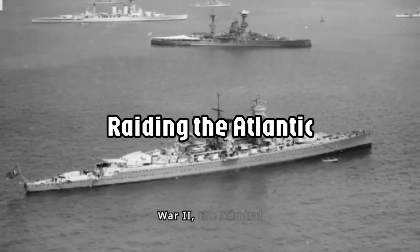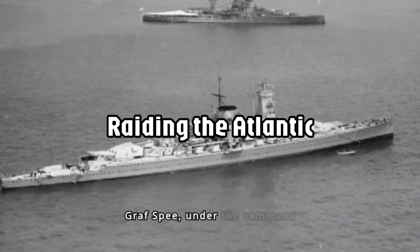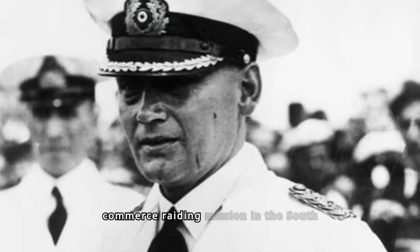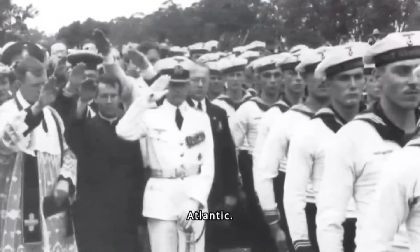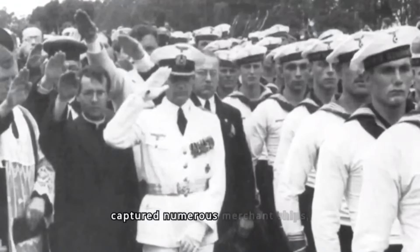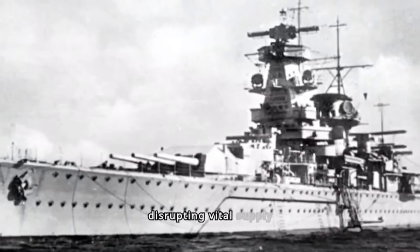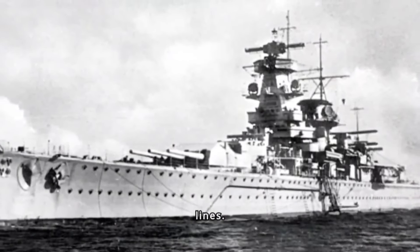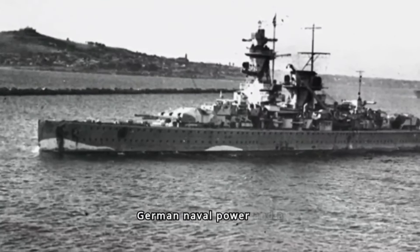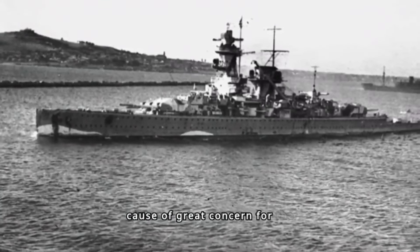With the outbreak of World War II, the Admiral Graf Spee, under the command of Captain Hans Langsdorf, embarked on a commerce-raiding mission in the South Atlantic. Preying on Allied shipping lanes, it sank or captured numerous merchant ships, disrupting vital supply lines. The elusive pocket battleship became a symbol of German naval power and a cause of great concern for the Allies.